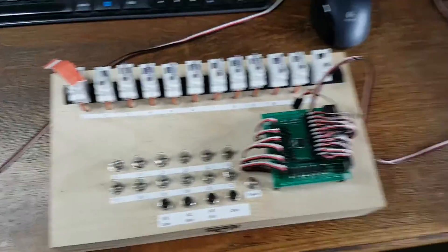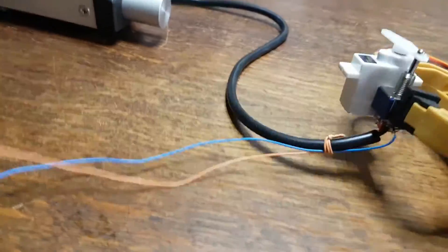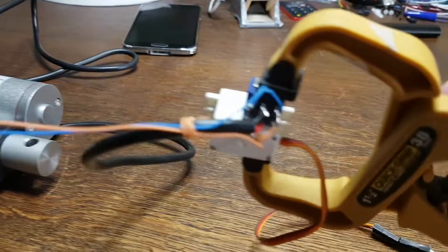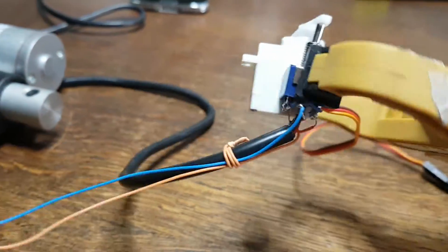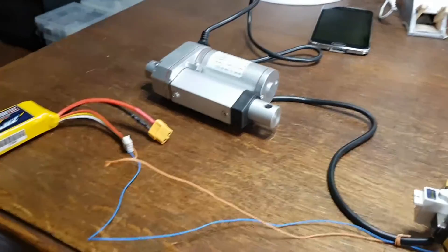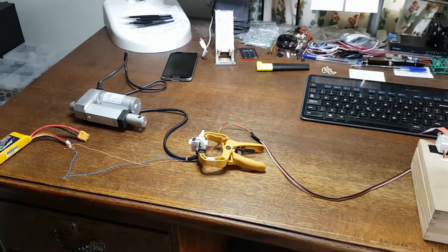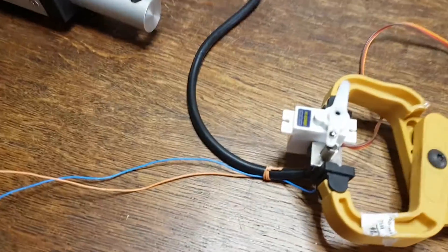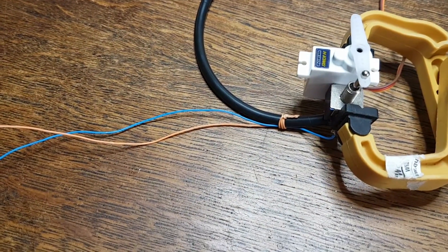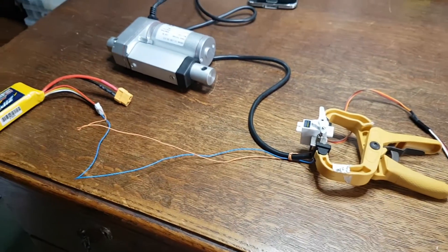One of my servo controllers here, just hooked up to this servo, and on the servo I've put a double pole double throw switch. At the end of the double pole double throw switch is your linear actuator, so when I flick the switch here — how simple is that? No relay needed.